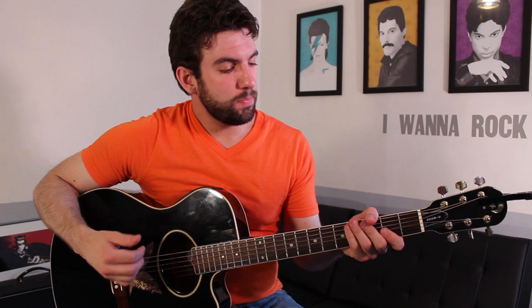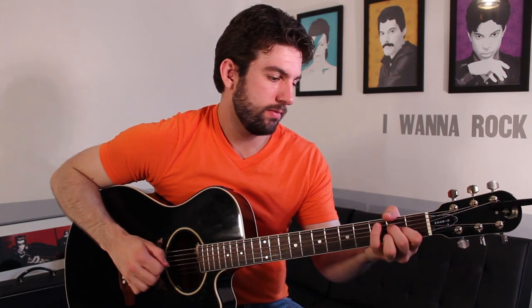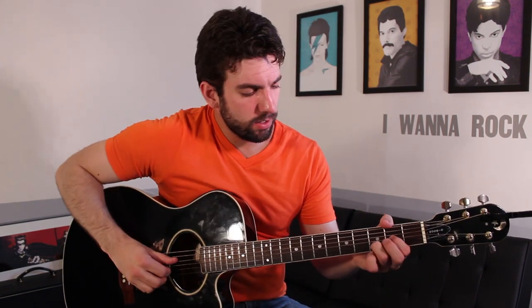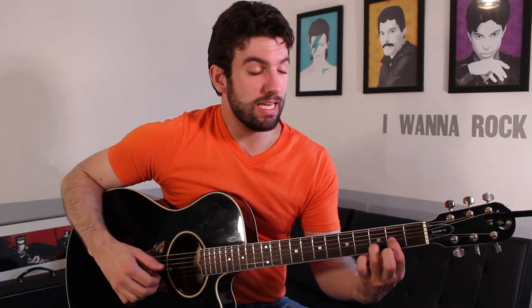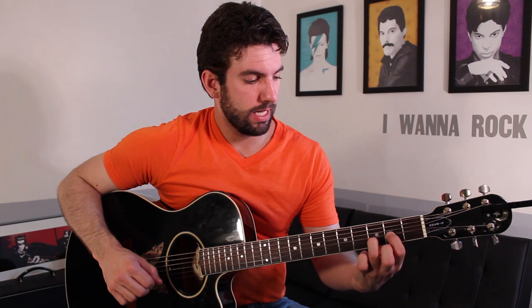We're going to start out on the first verse. We're playing this pattern eight times. We're going to play a D chord. This D chord is not going to use the high E string — normally D sounds like that. We don't need that note on top, so we're just going to pluck the G, B, and D strings.